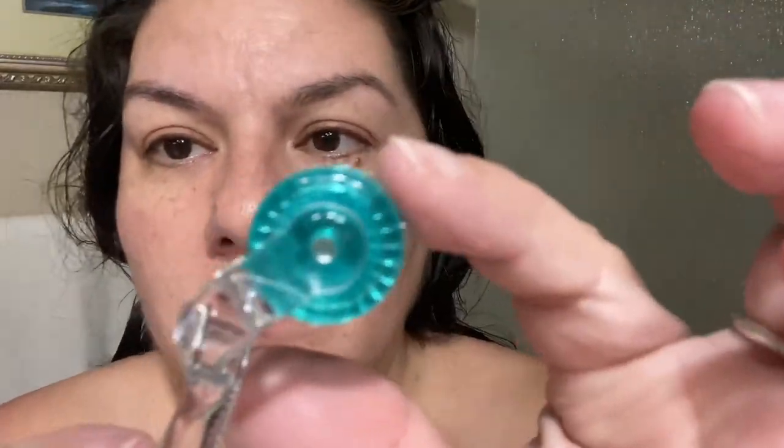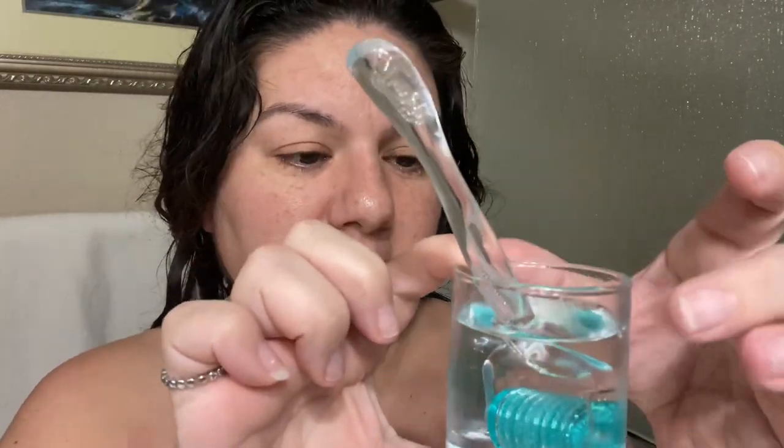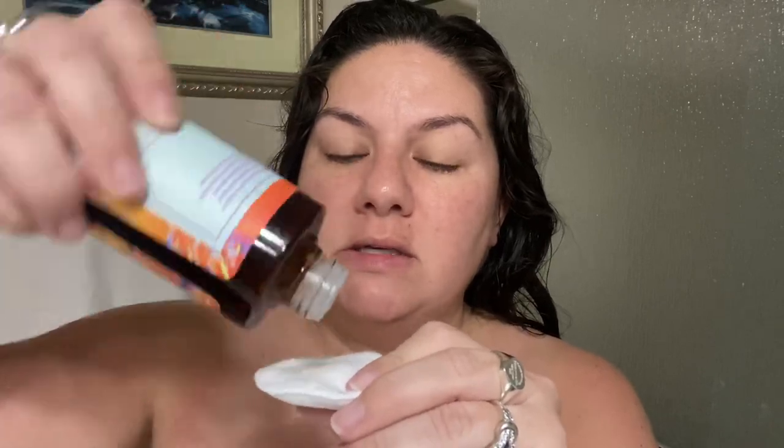Hey guys, I just got out of the shower. This is going to be the first time I ever try micro-needling or derma rolling. I'm going to open the package and take a close look. You can see my fingers are on all the needles and I really don't feel anything - it just kind of feels like sandpaper. I'm supposed to sanitize this, so I poured 70% alcohol into a little container and I'm going to let it soak for a few minutes.